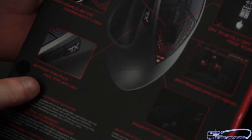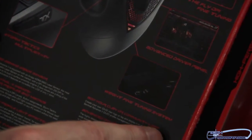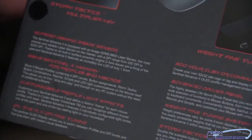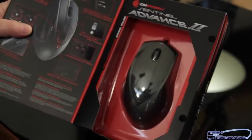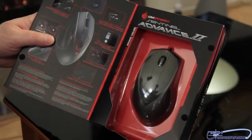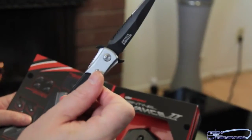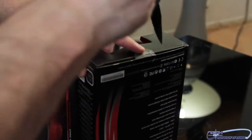We also have the Storm Tactics Multiplier key. Next up, we have the weight fine tuning system, which is a bunch of different weighted little pieces of metal that will allow you to make your mouse lighter or heavier depending on your needs. I'll just real quick glance at the bottom of the box so you guys can see all these things. Then I'm going to break out my trusty knife and go ahead and make an insertion down here in the bottom to open it up.